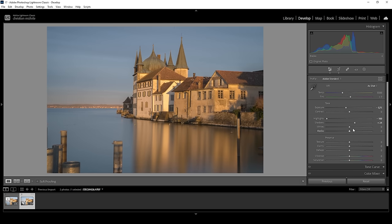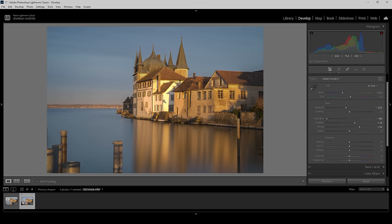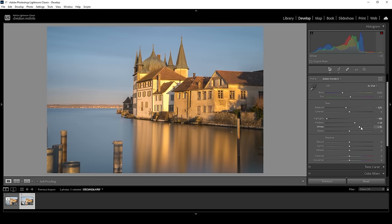To add contrast, we can bring up the whites. While we bring up the whites, keep a close eye on the histogram and on those brighter spots, because we don't want them to be blown out. I think right about here looks great. I don't want to touch the blacks. What I want to do is bring up the contrast a little bit — right about here. Already looks much better with the added contrast.